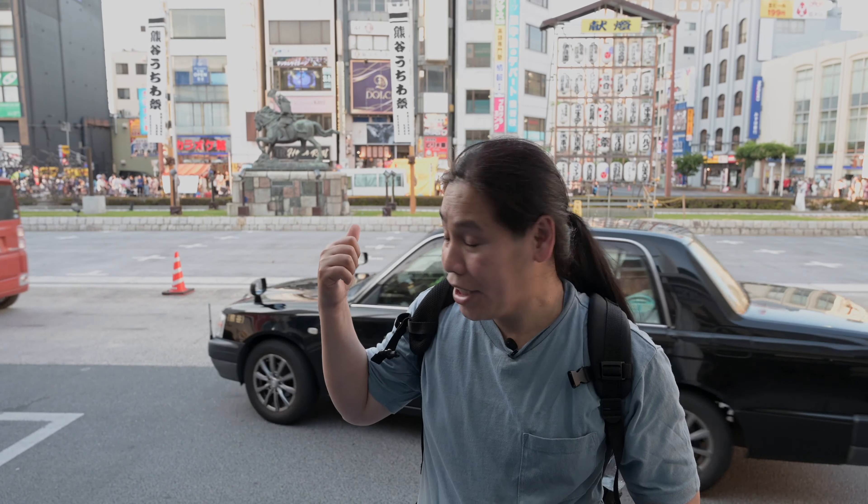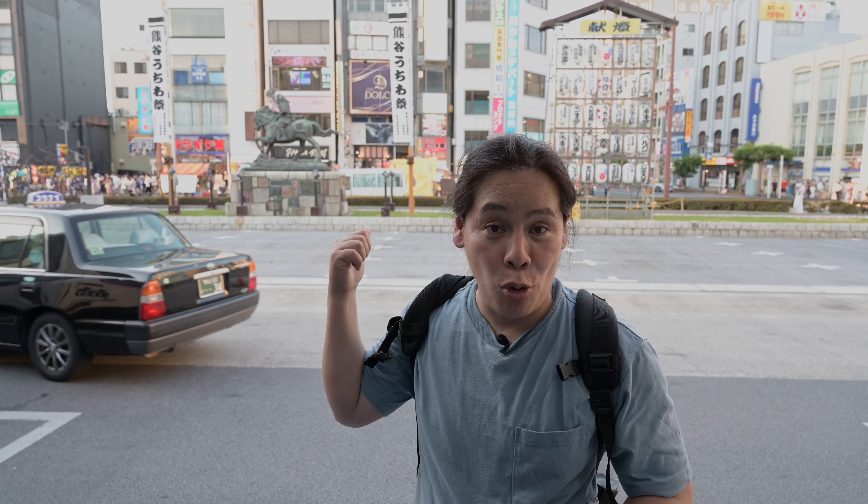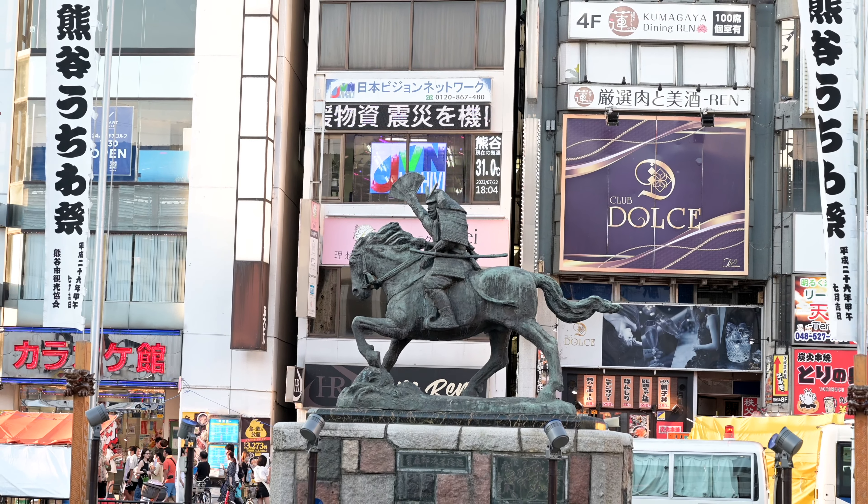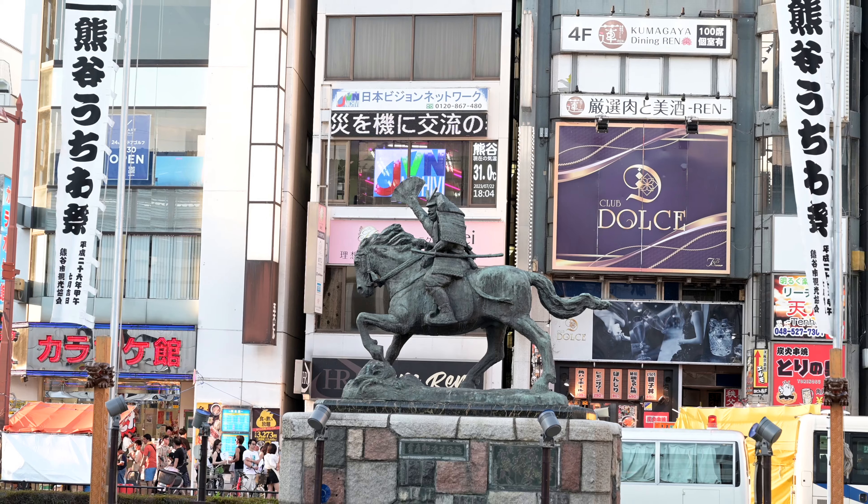I hope you can see the statue behind me — the one riding a horse. That is Nauzanek Kumagaya, after whom this city is named. He's like a hero, number one.